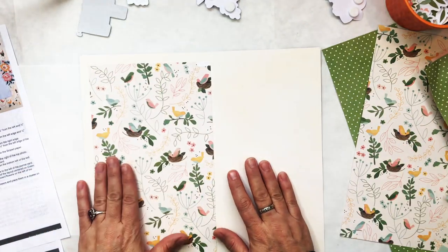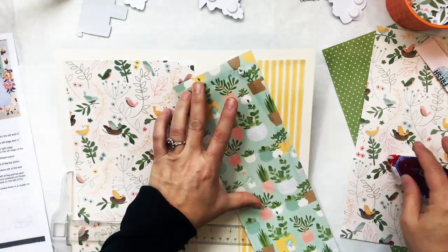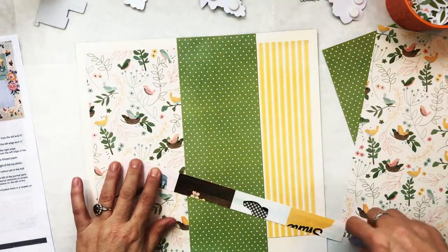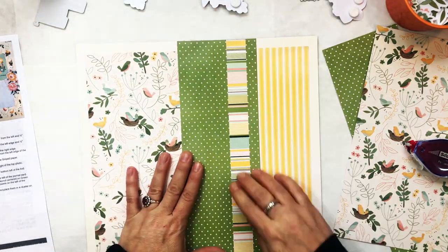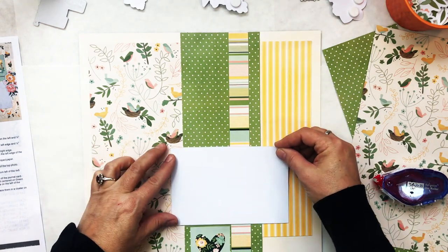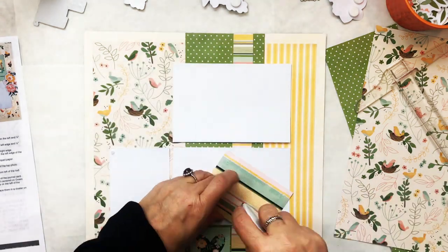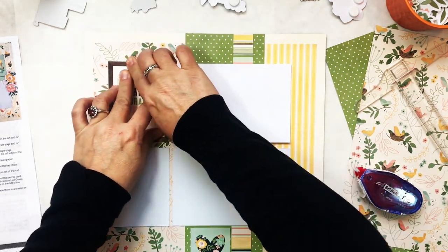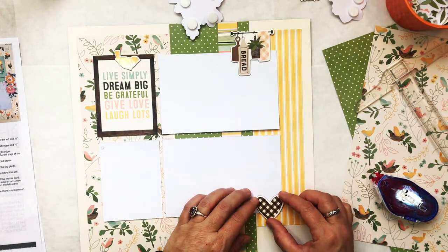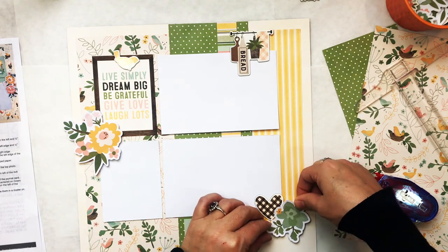We're going to start with the one called 'Home.' Go ahead and take the pre-cut paper and add the little birdie paper — on the left side — with about a half an inch on each side. Same thing with the yellow striped paper. The green paper goes from top to bottom all the way, and so does the striped paper strip. That's where my pictures will go. I'm adding a three-by-four card and a two-by-two card at the bottom with the little heart on it.